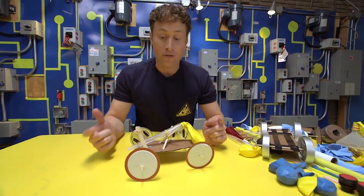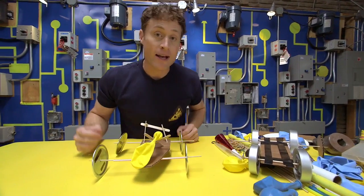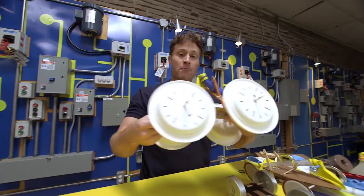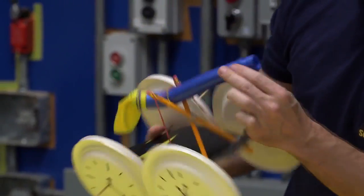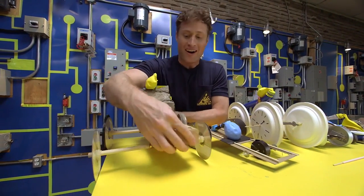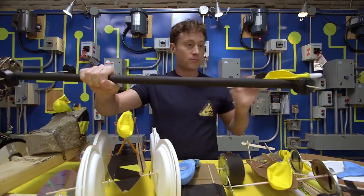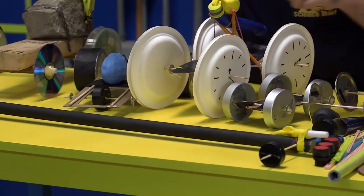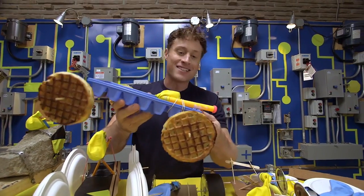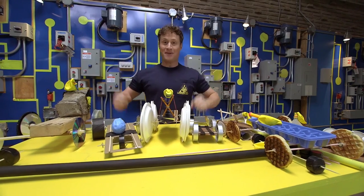You can make your own design and keep refining it and making it better and faster, or do what I like to do and make a whole bunch of different cars. We've got this one made out of paper plates with a snorkel, the rock car because there's a rock on it, the dragster model with a long broom handle, and my favorite design made out of waffles and an ice cube tray. This is why I make a whole bunch of different cars — because I can race them.